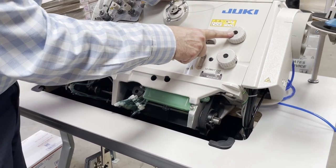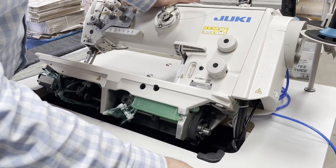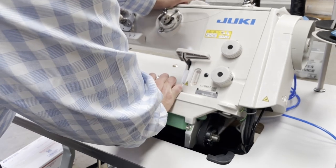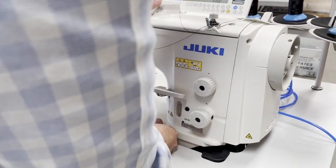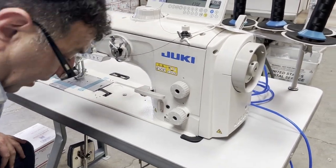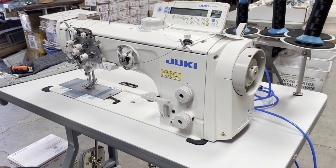You have two adjustments on the thread guide — stitch length number one and number two, and reverse. I'm going to close this back very slowly — and it's heavy. The reason you don't see this from our regular showroom where we usually do video is because this is being shipped out to a local person.